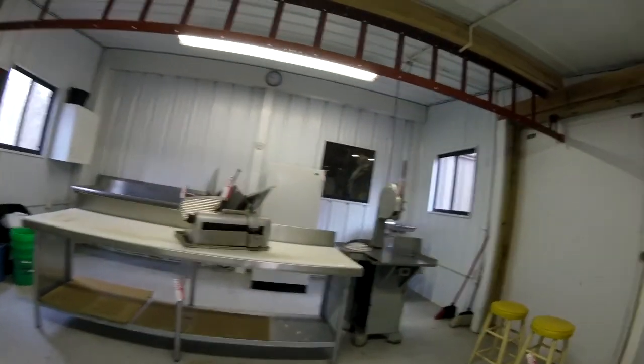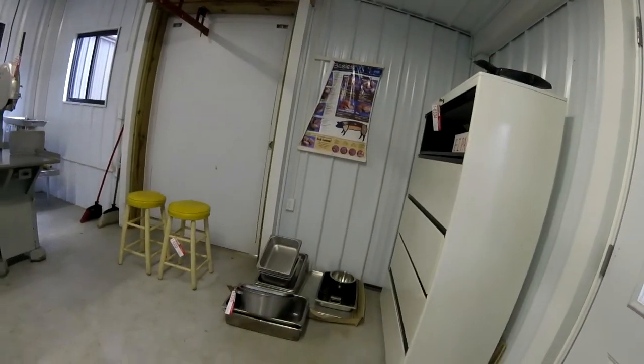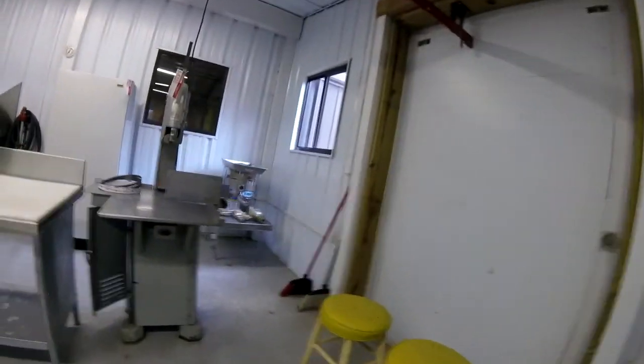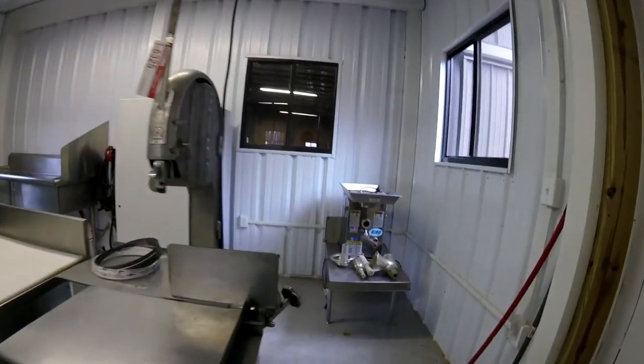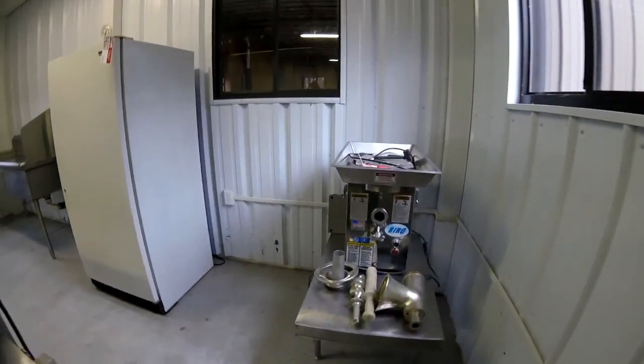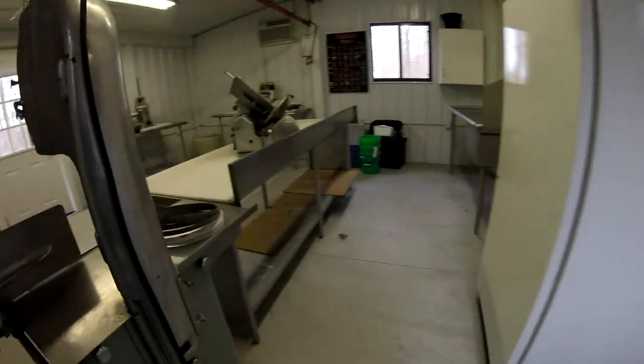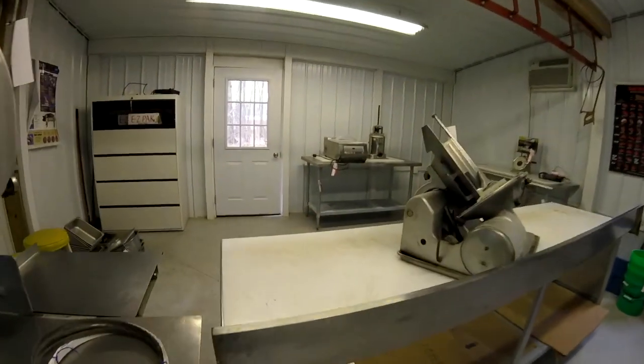A whole meat processing plant. Make some hamburgers, sausage — there's a slicer.